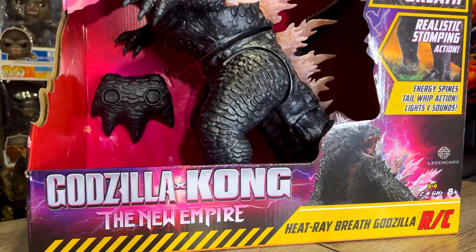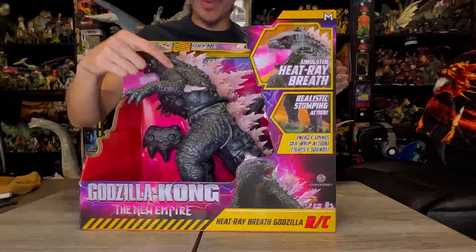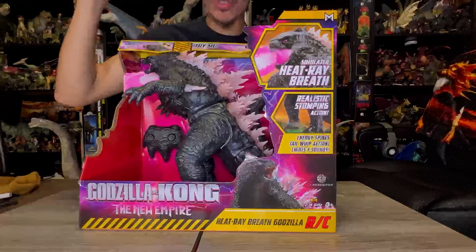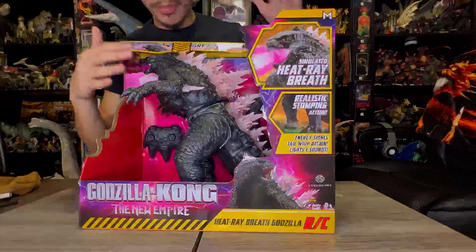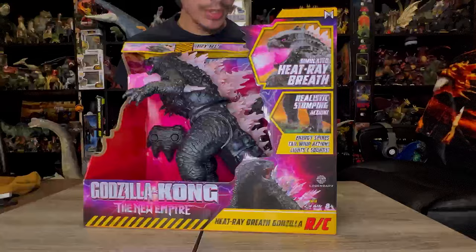Look at this toy — the box, the colors, the box art. This is definitely the best looking Godzilla 2024 figure out there so far, and definitely the best Monsterverse Godzilla toy. I say toy, not a figure, not an action figure — toy. It's the best looking representation of the new Godzilla 2024 design for Godzilla X-Kong: The New Empire. I can't wait to get this open.